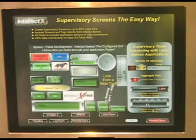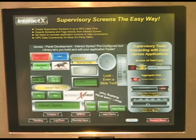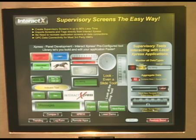While Interact Express is our machine-level HMI solution, Interact X 3.0 is our SCADA or supervisory-level solution. In this screen you see a web-published version of the Interact Express screen that we looked at earlier on the 10-inch display. It's also capturing and logging data from that, trending it, and displaying it for future recall and analysis.